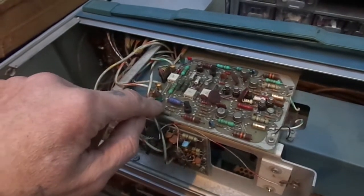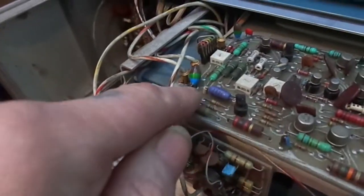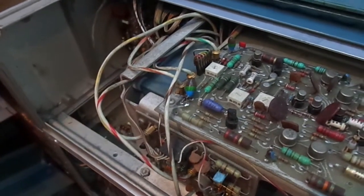The thing to do really is to just unsolder it and then check it. I've lifted one leg of that tantalum, tested it, and it tests good.